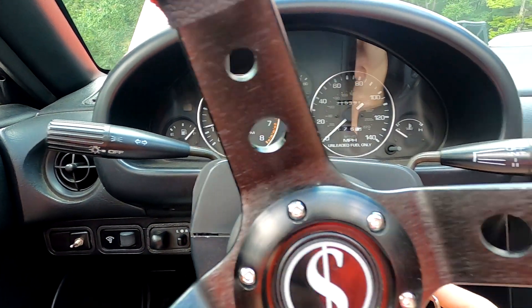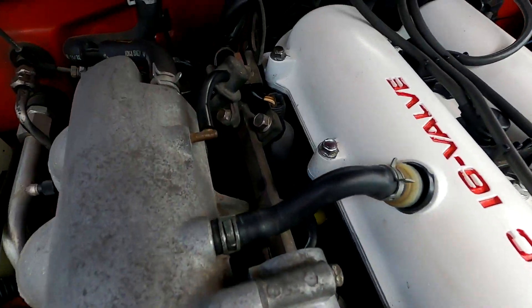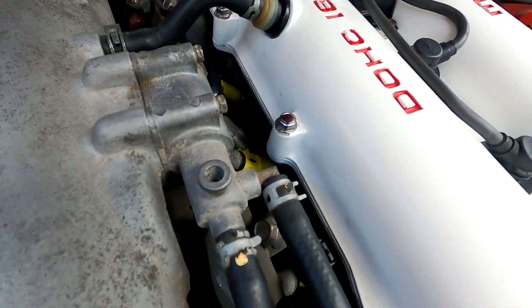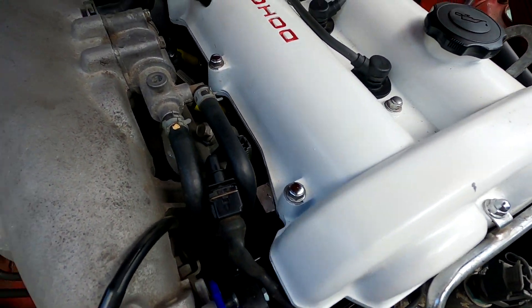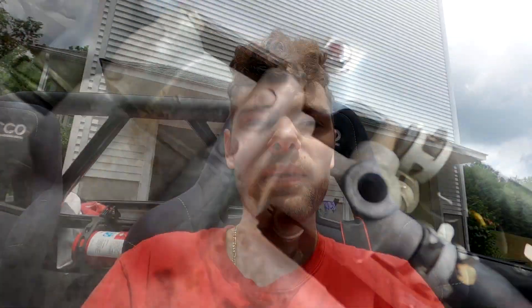We're started. I'm going to turn it back off and go see if we're leaking any fuel. So far, everything looks good down there. This thing does have a slight leakage, but that's not fuel - that's actually some oil that was left over down there. So far, so good.